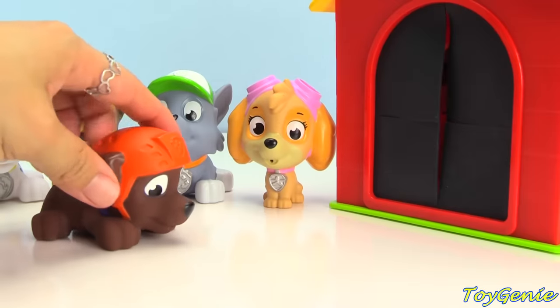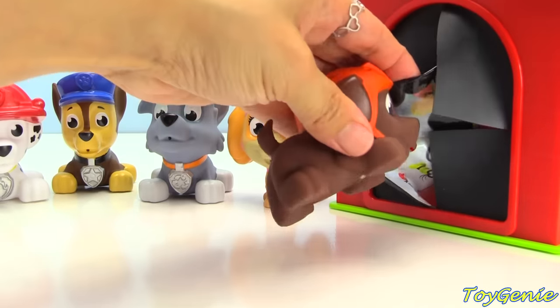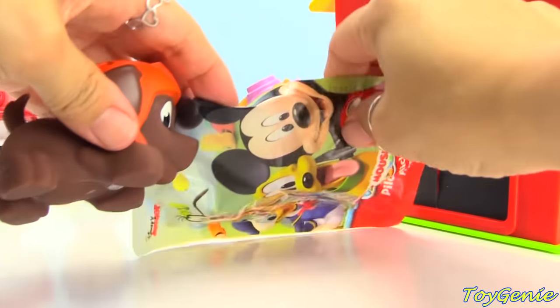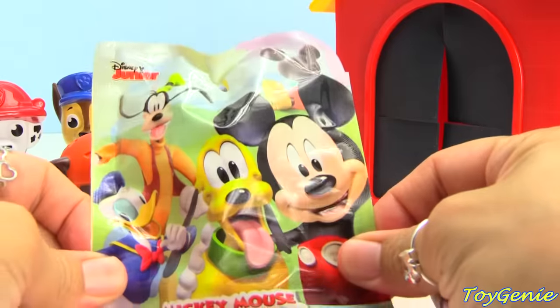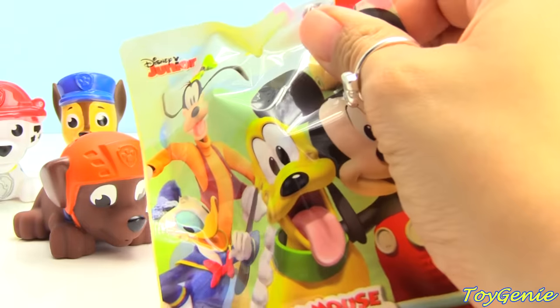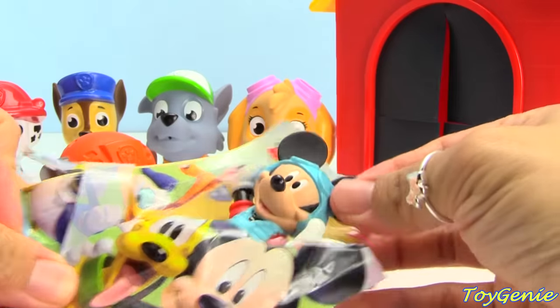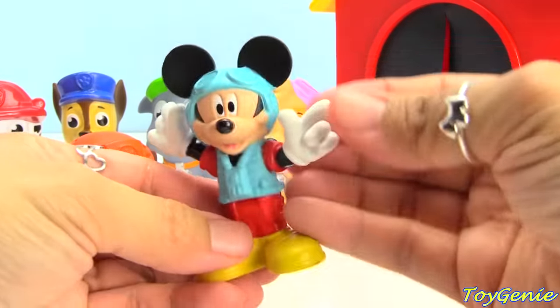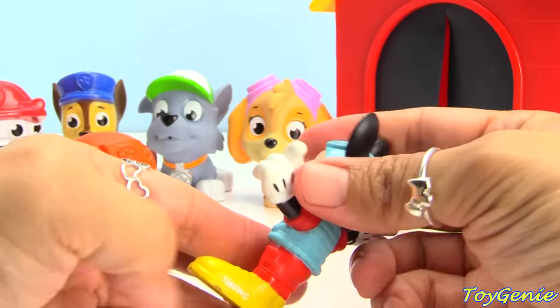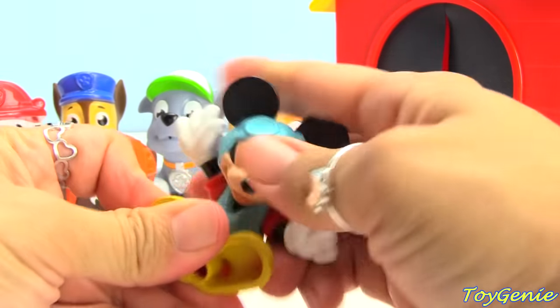It's Zuma's turn. Let's see what Zuma finds. Zuma got Pilot Mickey. Let's open it up and see how it looks. Here is Mickey Mouse as a pilot. Super cool. He can even bend at the waist and sit.